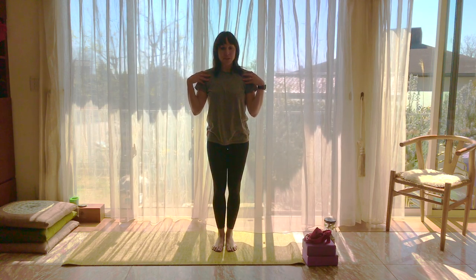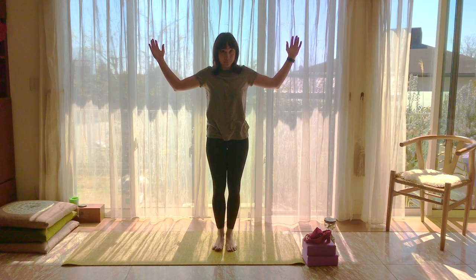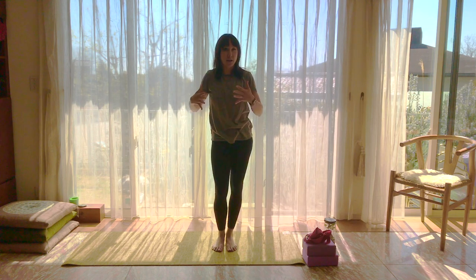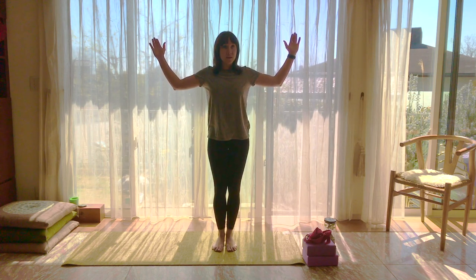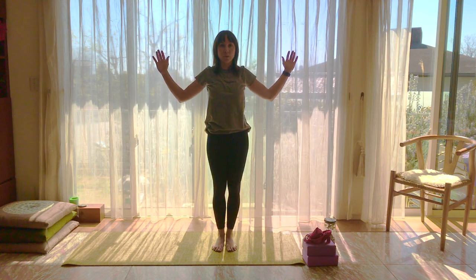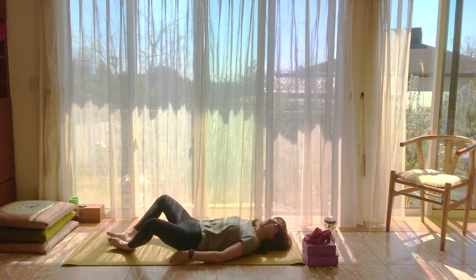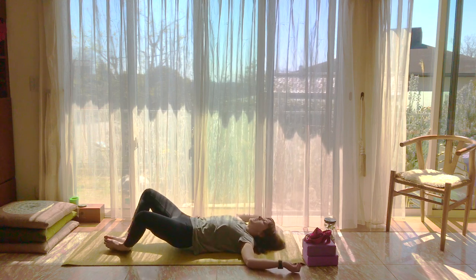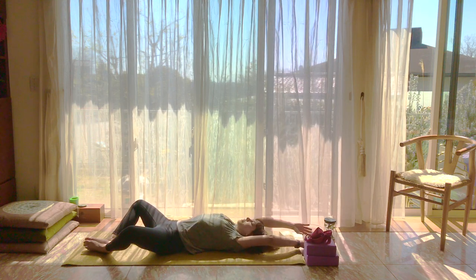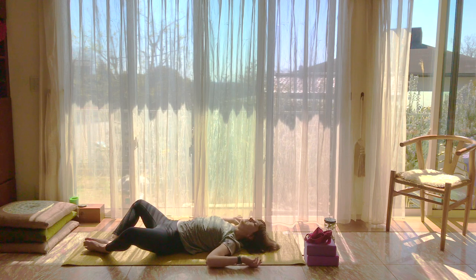Let's start on our backs in reclined Baddha Konasana — feet together, knees apart. Make goalpost arms, gently resting on the ground. As you breathe in, your arms will go up like your first stretch of the day, and as you breathe out, your arms will come back down.